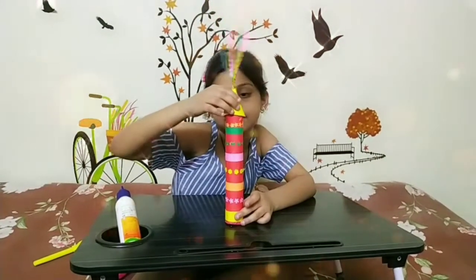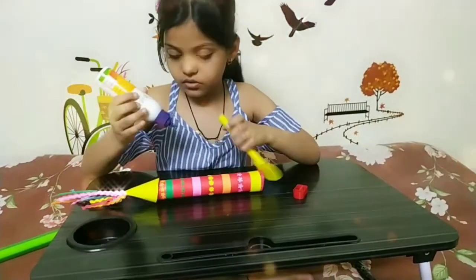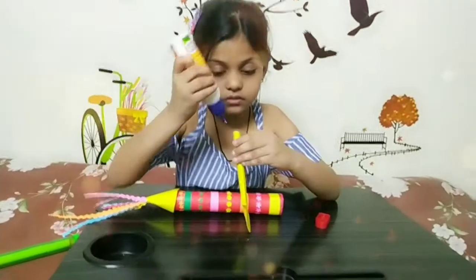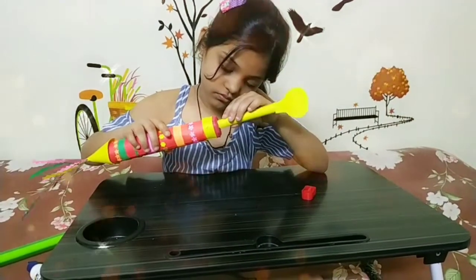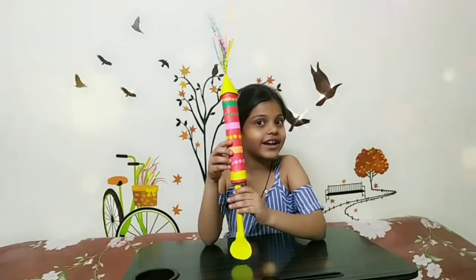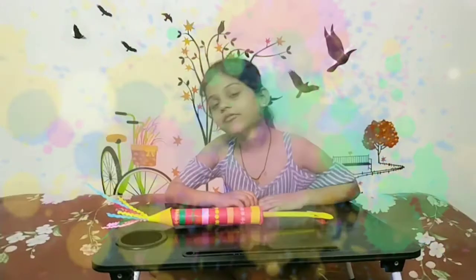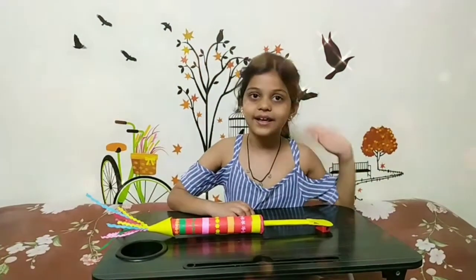Now I have decorated it and I will stick this on it. My Pichkari is ready! Happy and safe Holi to everyone. Bye!